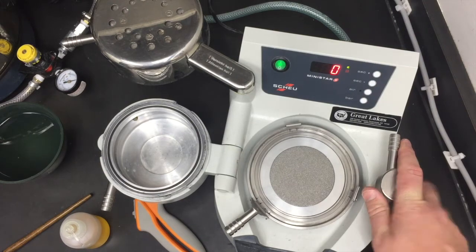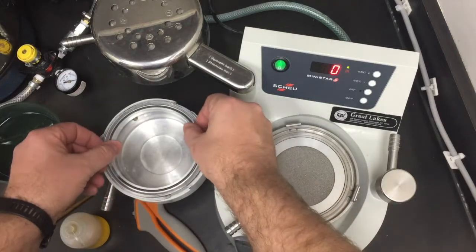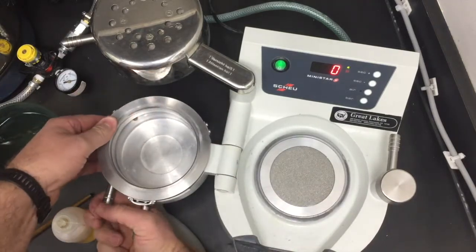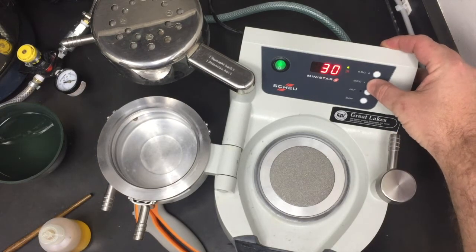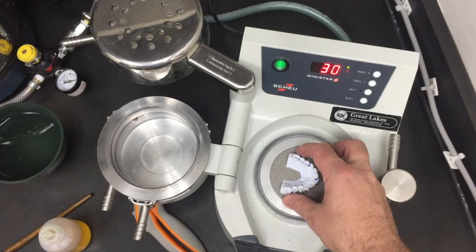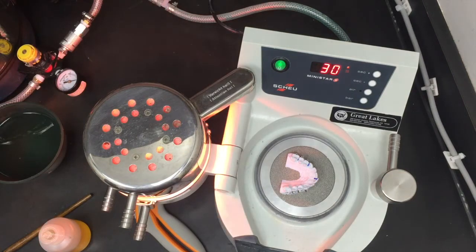So what we'll do is take our flexible sports mouth guard material, place it on, set the timer to 30 seconds, place the model in, and let it heat.